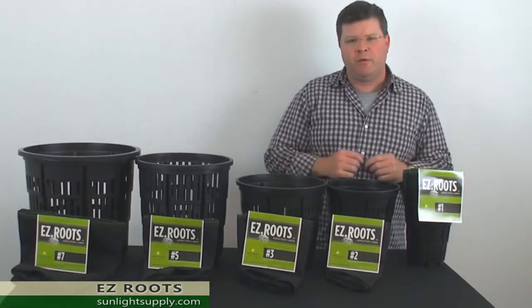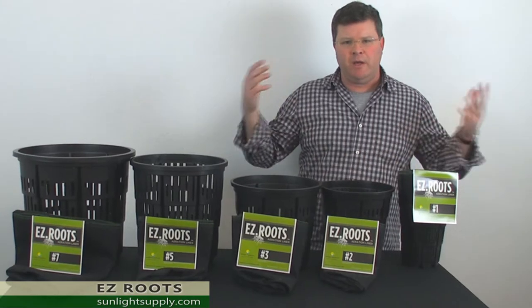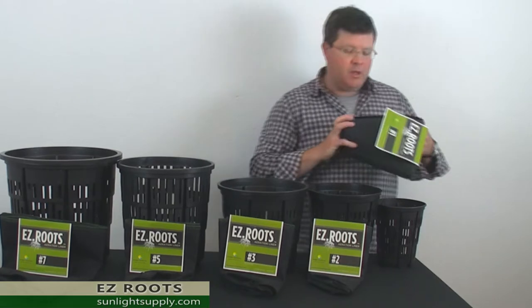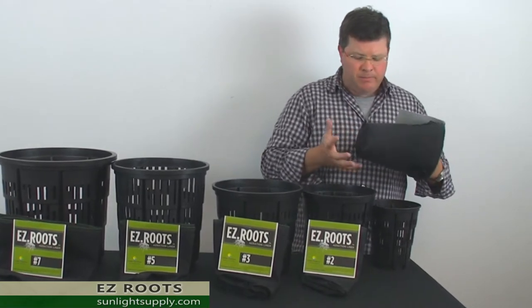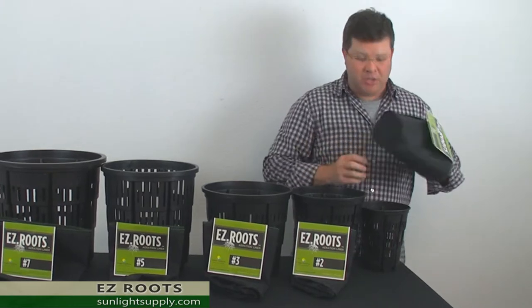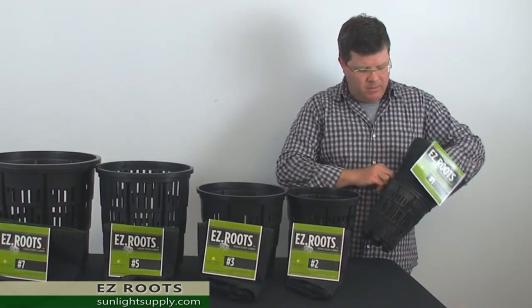For many years people have really understood the benefits of growing in a nursery container indoors, and over the last few years people have discovered that utilizing a non-woven fabric bag does an even better job than a nursery container.